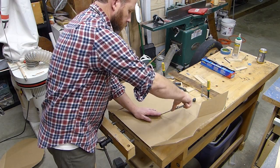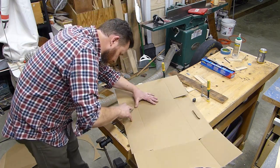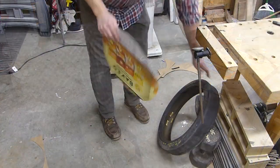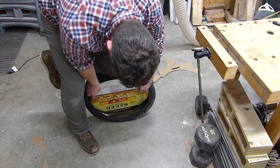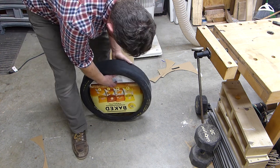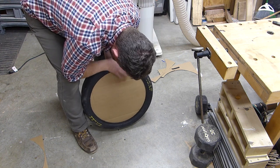The next step was to cut out a template to make sure that I was going to cut my wood to the right size, so I cut a few pieces out of cardboard just to see how it would fit. I actually had to push the tire in to make that diameter a little bit wider in the center and then drop it in. After that, I had about an inch overlap around that inside diameter, and it fit perfect.